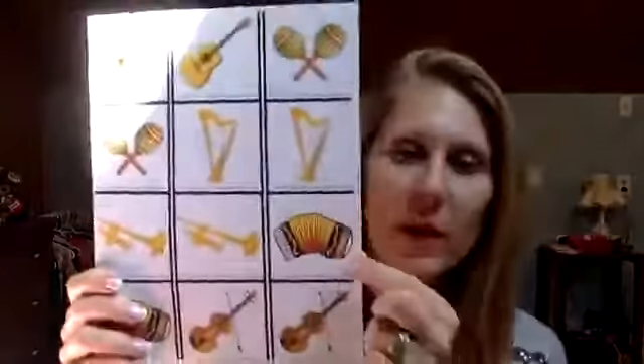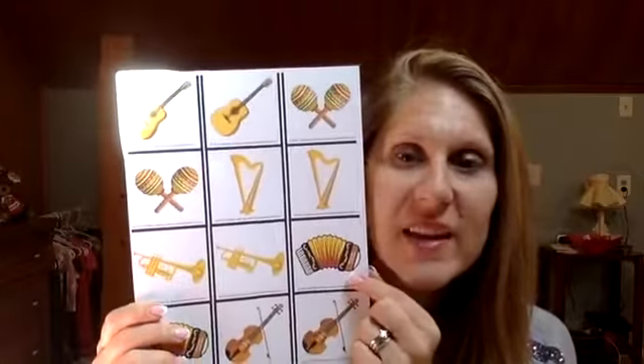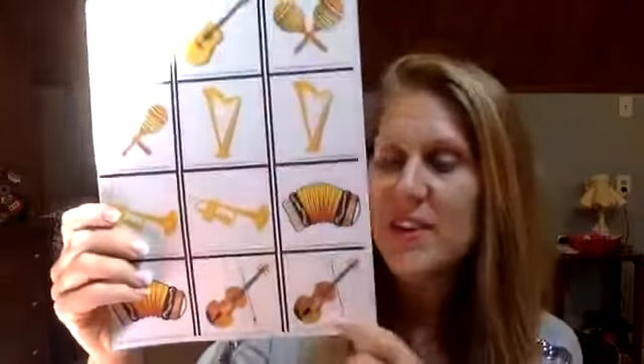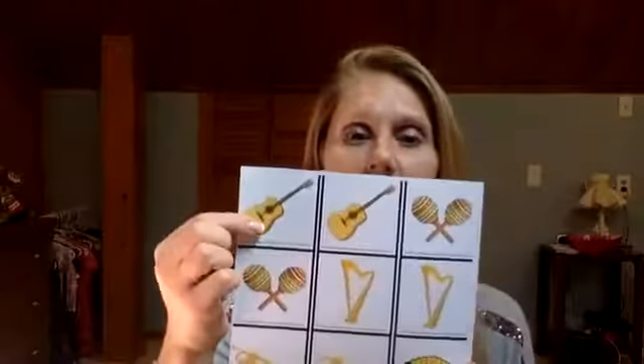These ones down here are trumpets. They go like this. They sound way better than that, though. So you have trumpets. What's this? This one's a funny looking one, isn't it? Have you ever seen that before? That's an accordion. And this one down here is smaller than this up here, and you play it kind of like you hold it up and play it with a bow — and that's called a violin.